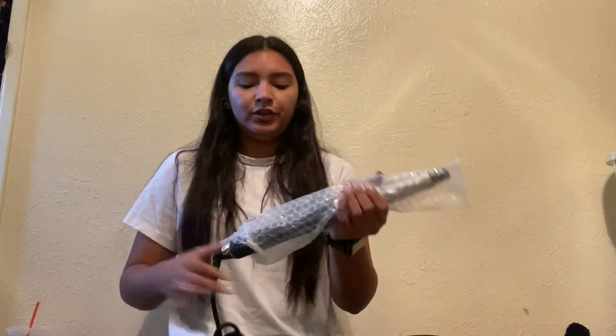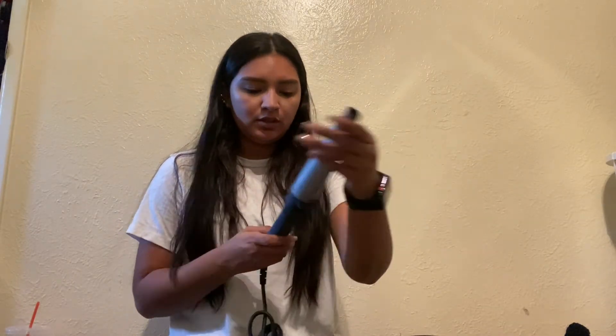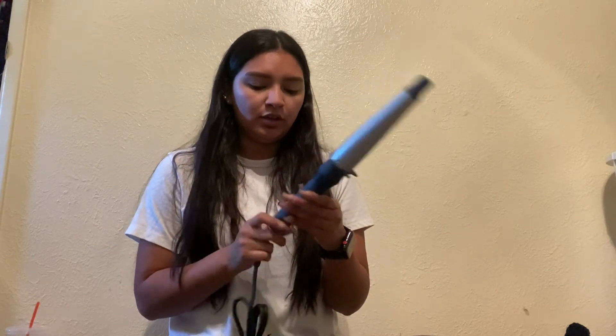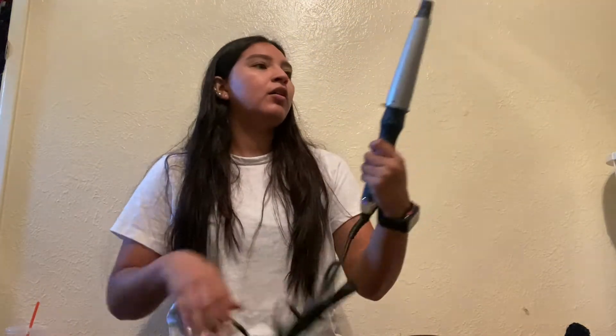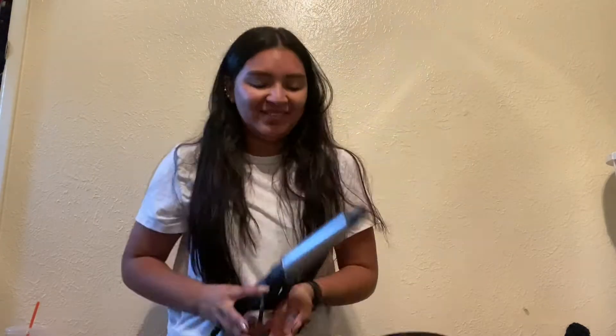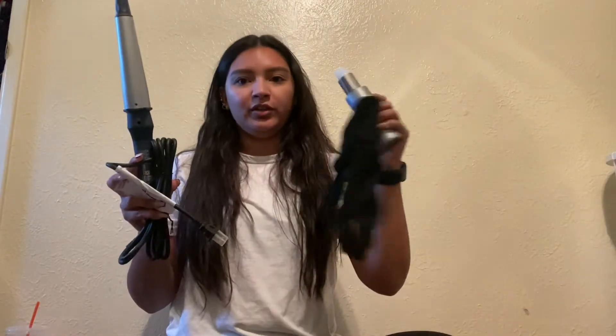And here is the wand. This is pretty nice — it goes up to 430 degrees and it has an on and off switch. I'm probably going to do a full video about this one, so that's pretty exciting. Basically in that box I got this wand and the glove. Not a bad start at all.